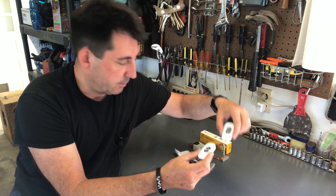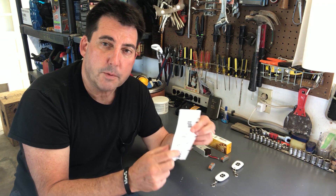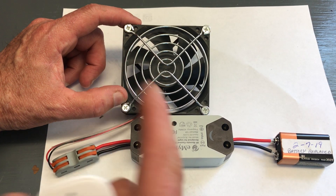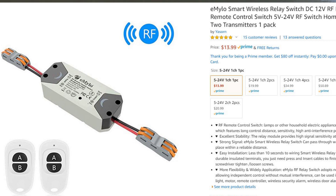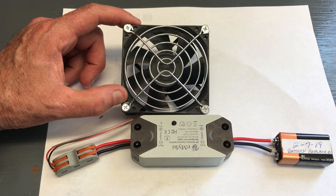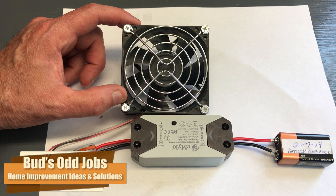It also comes with two quick connects so you can easily connect this up to the switch, and it also comes with two remotes. Finally, it comes with a set of instructions. I purchased this switch on Amazon for a cost of $13.99. It's able to operate current between 5 and 24 volts, and it says that it has excellent stability, low interference, and a strong signal that's able to pass through walls and at pretty significant distances.